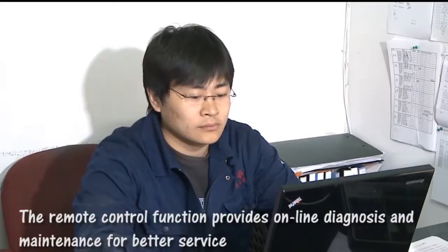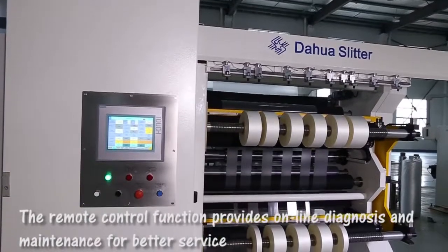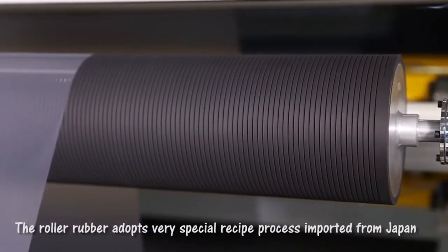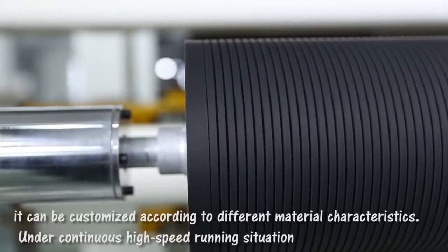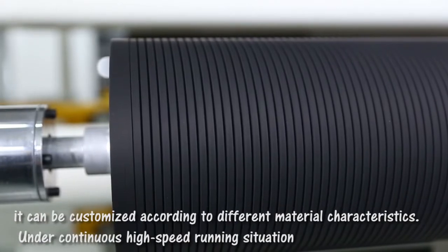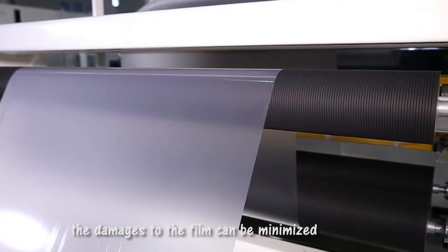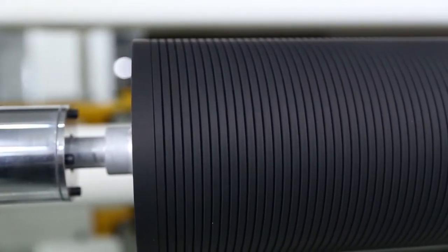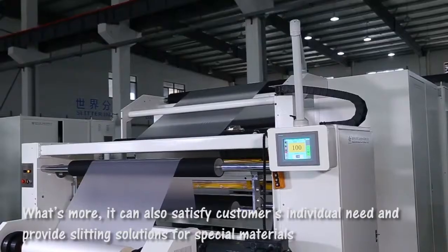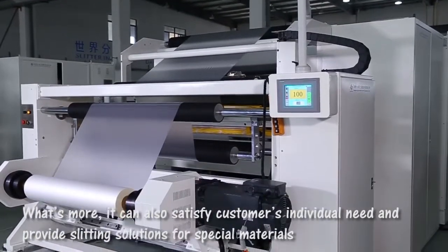The remote control function provides online diagnosis and maintenance for better service. The roller rubber adopts a very special recipe process imported from Japan and can be customized according to different material characteristics. Under a continuous high-speed running situation, the damages to the film can be minimized. It can also satisfy customers individually and provides leading solutions for special materials.